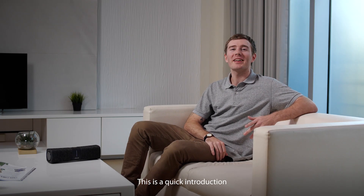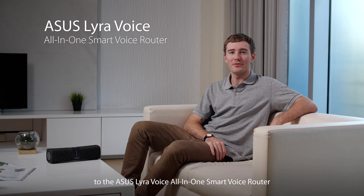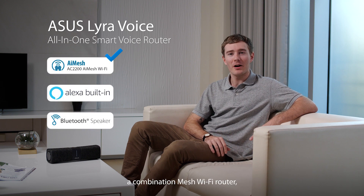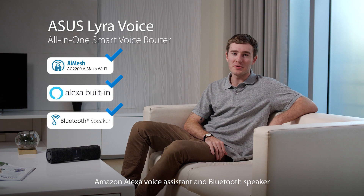Hi there, I'm Aaron. This is a quick introduction to the Asus Lyra Voice all-in-one smart voice router — the combination mesh Wi-Fi router, Amazon Alexa voice assistant, and Bluetooth speaker. Just what you need to make your home a smart home.